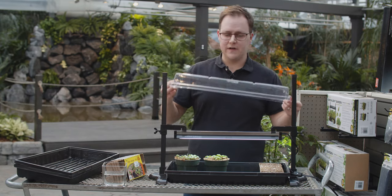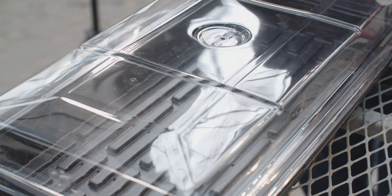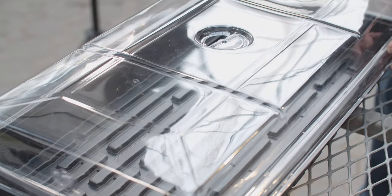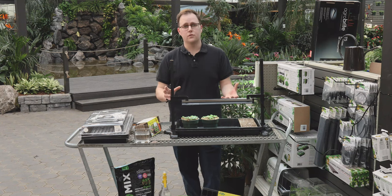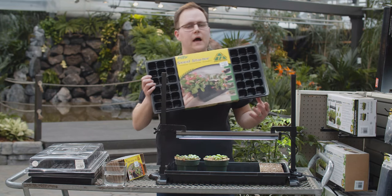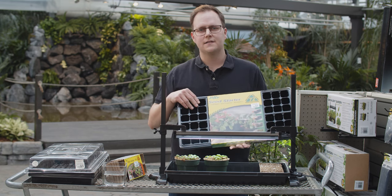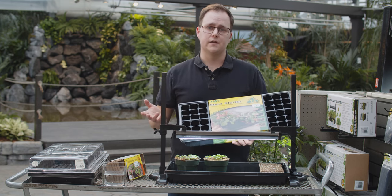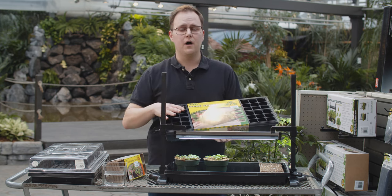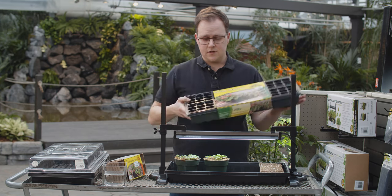The next thing you're going to need is a dome. They come in many different sizes and styles, but a basic dome like this will just ensure success for germination. There's also the standard plastic nursery tray — if you buy annuals in summer at a nursery, you've seen these six-pack plastic trays. They work great because you can use them year after year. Fill them with soil, plant your seed, then transplant to the garden or a new pot when you're ready. A lot of these also come with the dome and tray included.